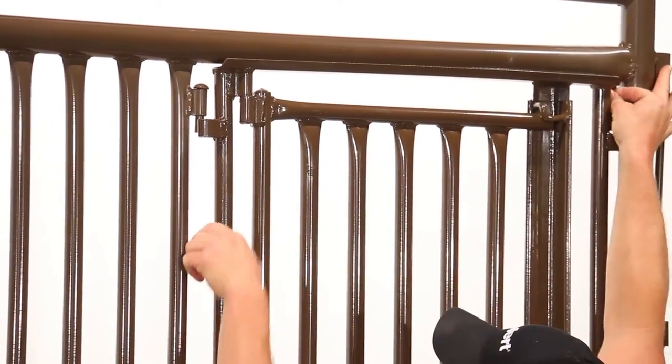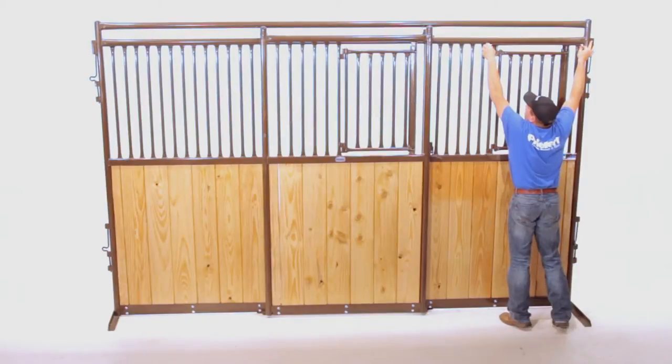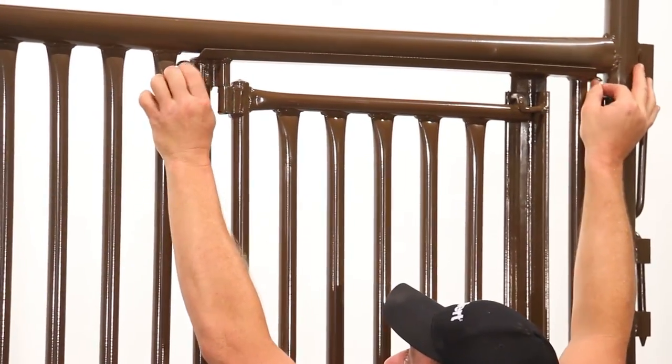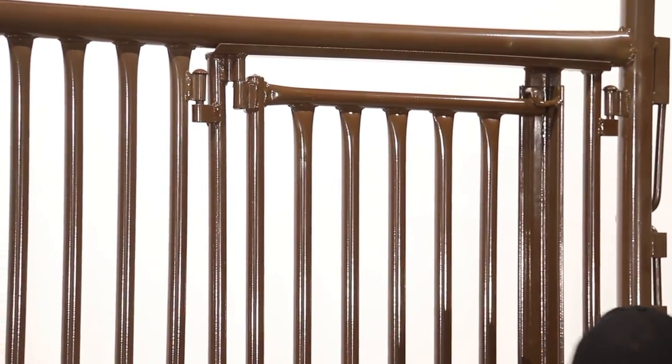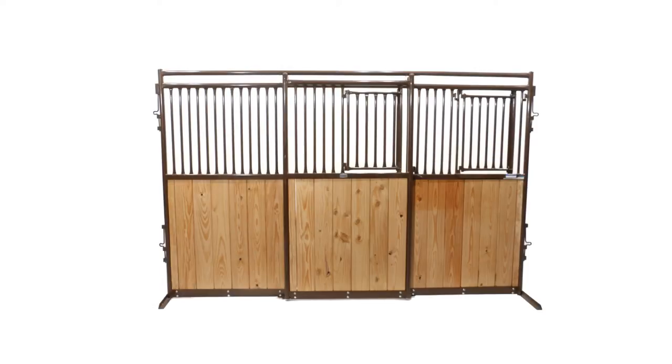You should be able to push the window all the way up into the opening. Align the receivers on each side of the window below the attachment pins, then drop the pins into the receivers, locking the window into place. Your window is now properly installed and ready for use.